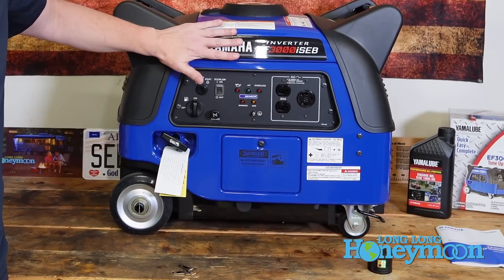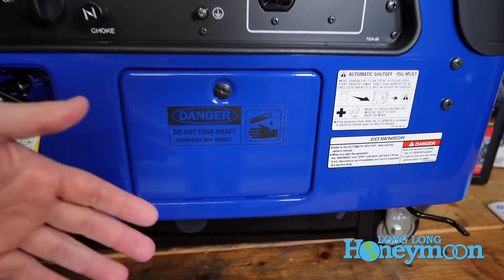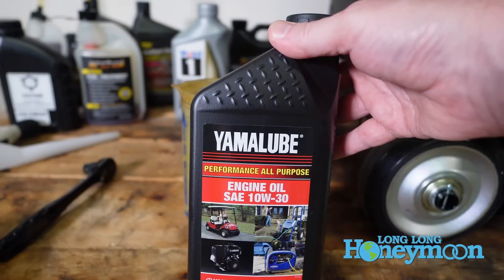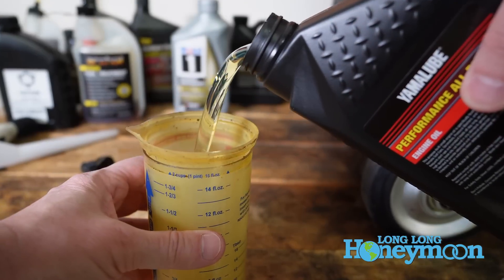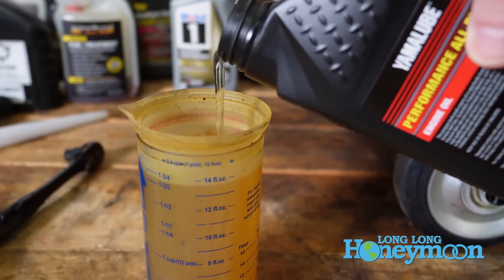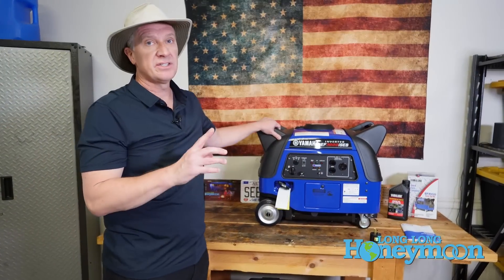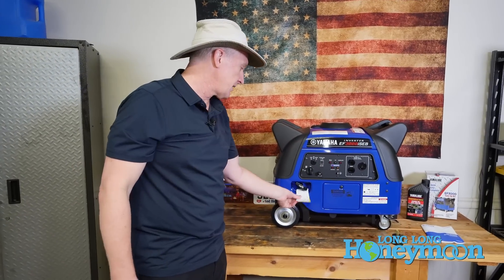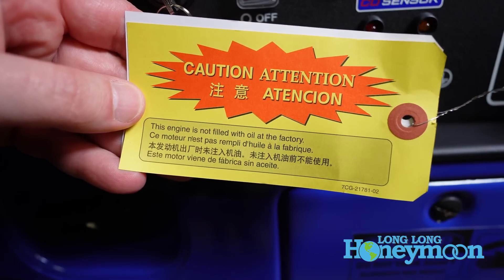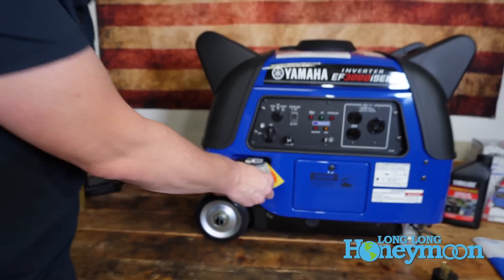Beneath the main control panel you'll find a little access panel. You unscrew the screw, pop it open, and inside you can fill your unit with oil using Yamaha Lube — we need 20.3 ounces total. The unit does not ship with oil inside, and you'll see a yellow warning sticker calling attention to that fact. If you attempt to start the unit with no oil inside, it's not going to last very long.